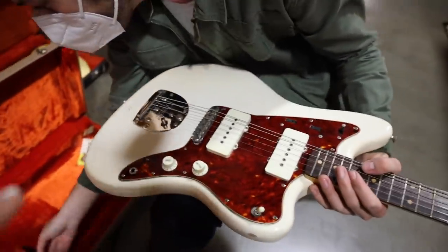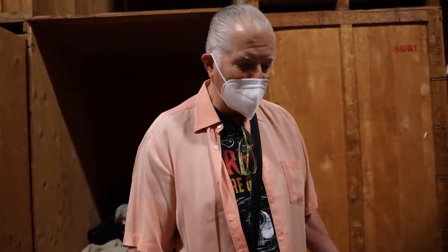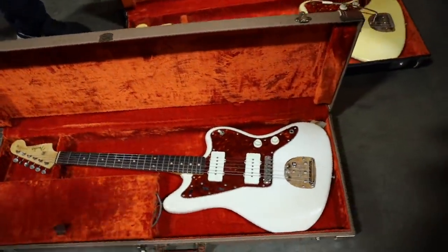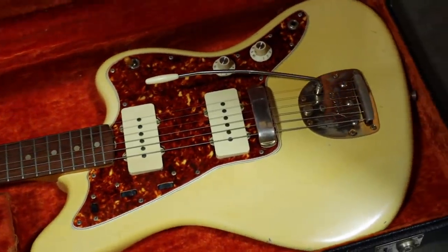So what makes this white so that it didn't turn yellow? A lot of it is where in the country it was shipped, how much it was played. If it sat in a store window — a lot of it is exposure. So sometimes these colors will fade a bit. And the gold — that's so cool. That's very cool.